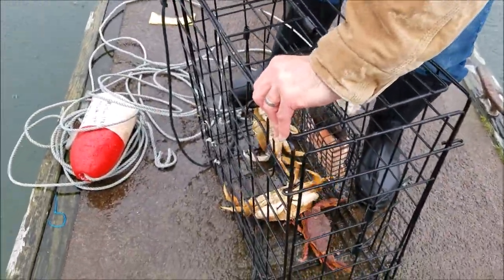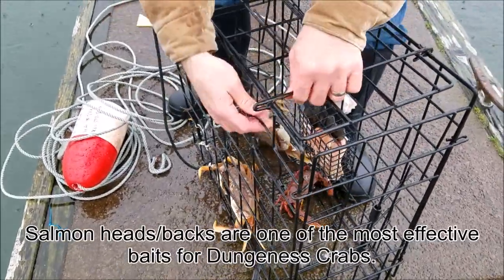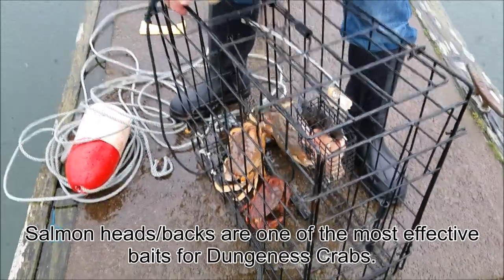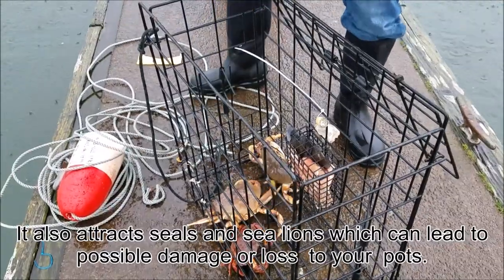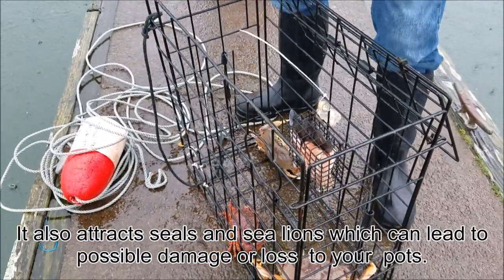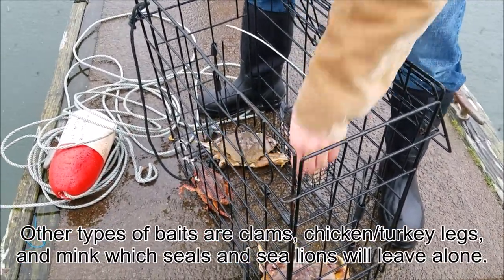Today's bait of choice — we're using salmon carcasses from the salmon we caught this year, and we're also putting in some chicken drumsticks. That way, when the crabs get in there, they've got something to eat on and they stay occupied.